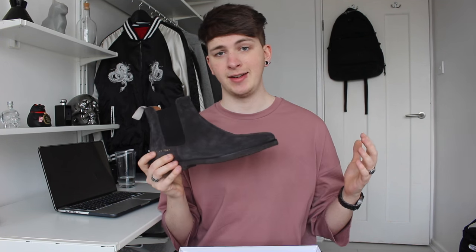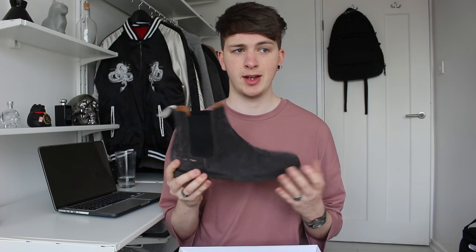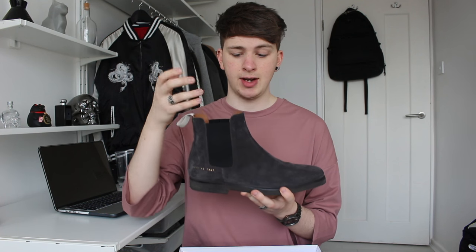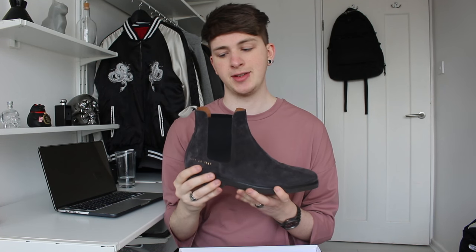I've worn these quite a lot already and they are the comfiest shoes I've ever worn. The suede is so soft — it's like putting your foot into some kind of marshmallow. I thought they would be really stiff because with a lot of leather or suede boots when you put them on for the first time it's a bit rigid, but these are super soft.